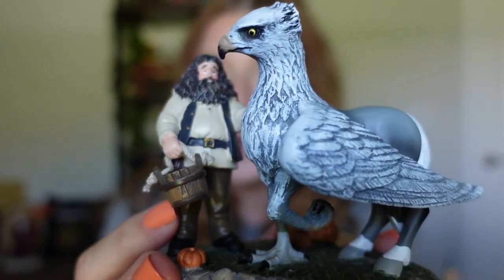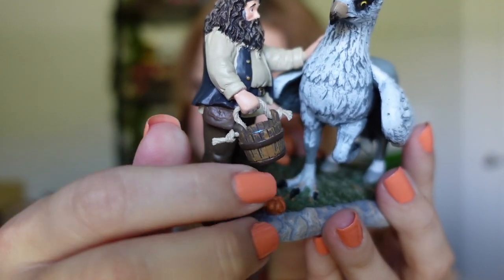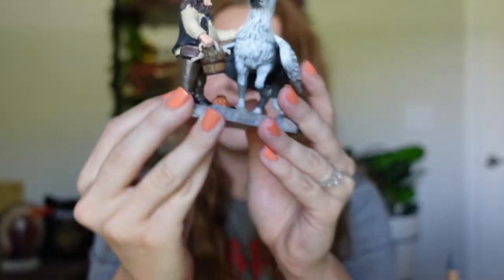Last but not least, this one's my favorite of the three — it is Hagrid and Buckbeak. He's got this little bucket full of water, and I like that this is like an actual rope. It dangles so cute, and there's little pumpkins around it. And that's one building I really want: Hagrid's Hut. That one's super cute, and this would be so cute next to it. So eventually I'll get that as well. I don't see that one go on sale really ever, but when I do, I'll be buying it.